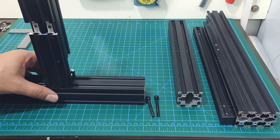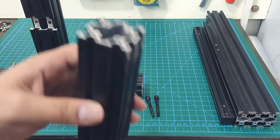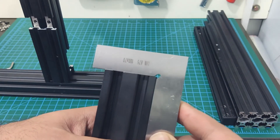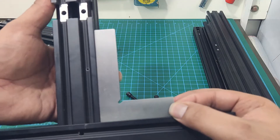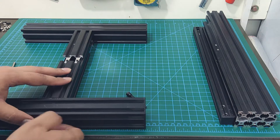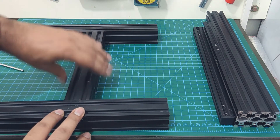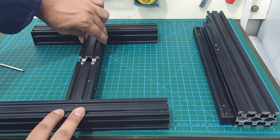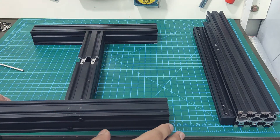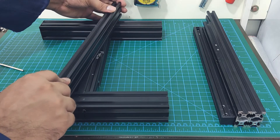I am going to start by connecting the 3 4040 extrusions of the base, but I will not tighten them at this stage. The extrusions are cut perfectly square from the factory, so they will automatically align perpendicular to each other. The only thing you need to take care of is the rotation of this extrusion — it should sit flush with the other two. The easiest way I found for this is to use one of the extrusions from the frame itself. Place it diagonally like this and lightly press down on it, then tighten the bolts, and our base is ready.